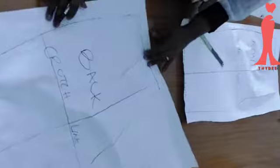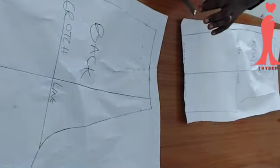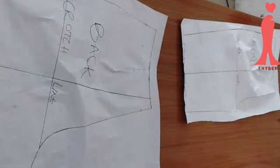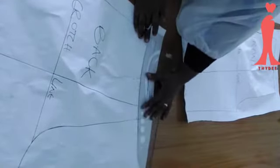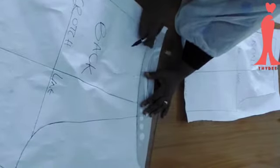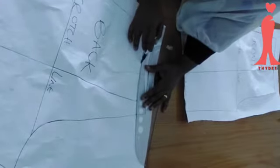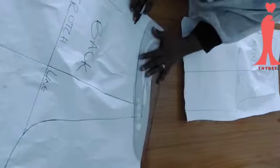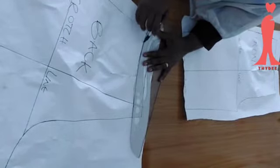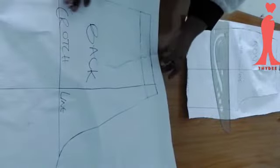Now I'm going to connect all these points together using my curve ruler. If you have a curve ruler please use it, otherwise use your free hand. I'll connect all the points carefully. This is how much I'm going to remove completely with my scissors. I'll leave the back pattern and go to the front pattern.